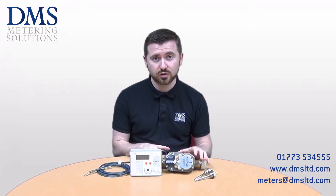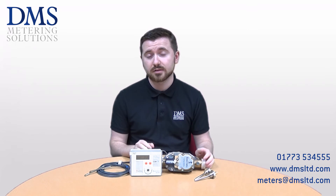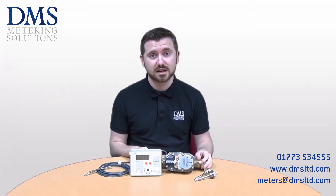Generally they will be calibrated for installation on the return, but as ever with the other SuperStatic heat meters, we can reprogram them for flow installation if preferred.